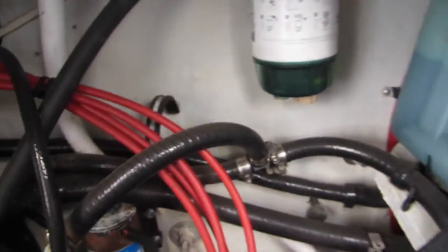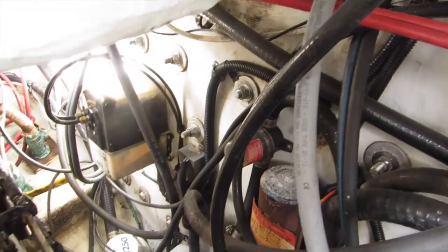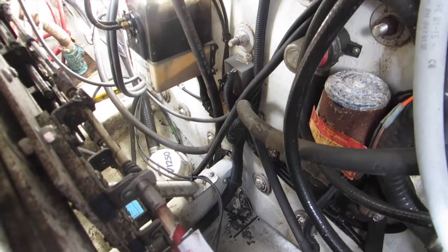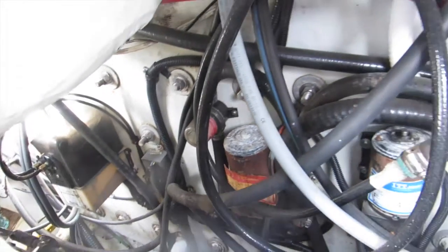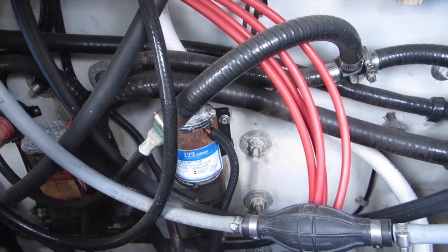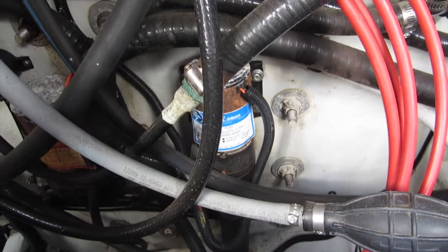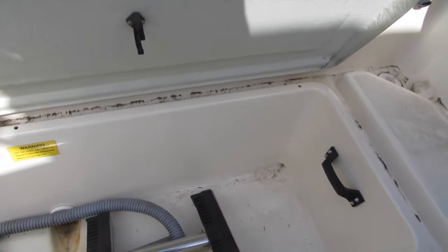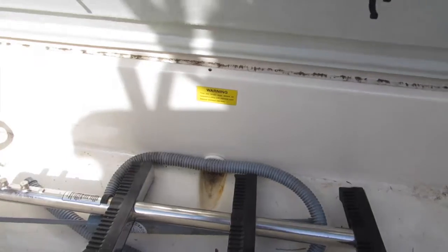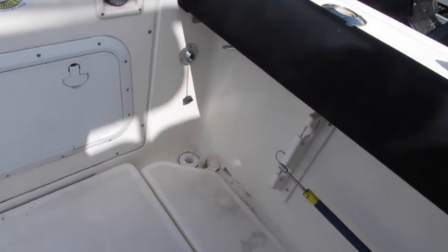Oil injection tanks — looks pretty clean. Dual battery system. There's a macerator for the built-in fish box, and it's got a nice pull-out fish locker. There's a dive ladder that mounts on the transom, a self-bailing cockpit, and a diving plate with anti-skid.